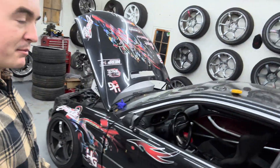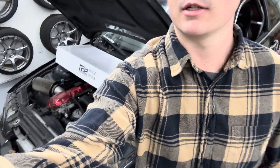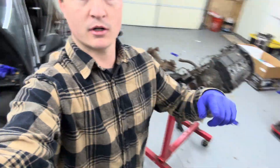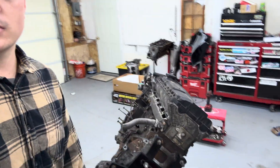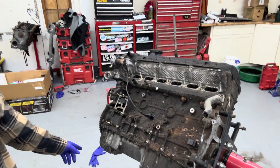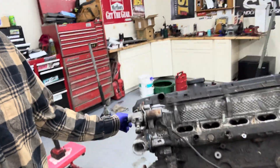Hey, what's up YouTube, back again with another video — it's been a couple months. Got my car behind me right here. I don't really know what to label this video, maybe we'll call it 'Bye bye M54, hello M52.' So we got an M52 B28 on the stand here — it's an iron block out of an E36 with a single vanos, and this is going to be the new power plant for the E46.